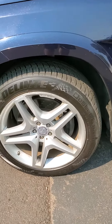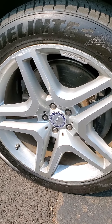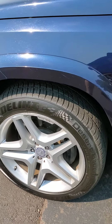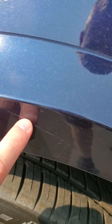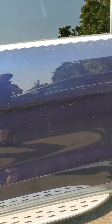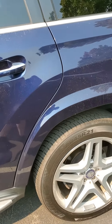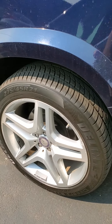Real quick walk around on this 2014 GL550. Wheels look good, nice AMG. A little bit of rash there. Couple of light scratches here, just like in the clear coat — should buff out. It's a little dirty from sitting outside, but nice and clean body, no dents. Back wheel looks good.